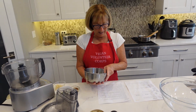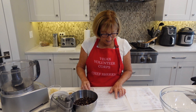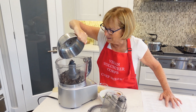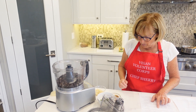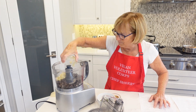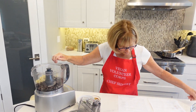So the first thing we're going to do is add our black beans to the food processor. Make sure they're all in there. Along with our garlic and our onion or shallot — if you have shallot, use that.